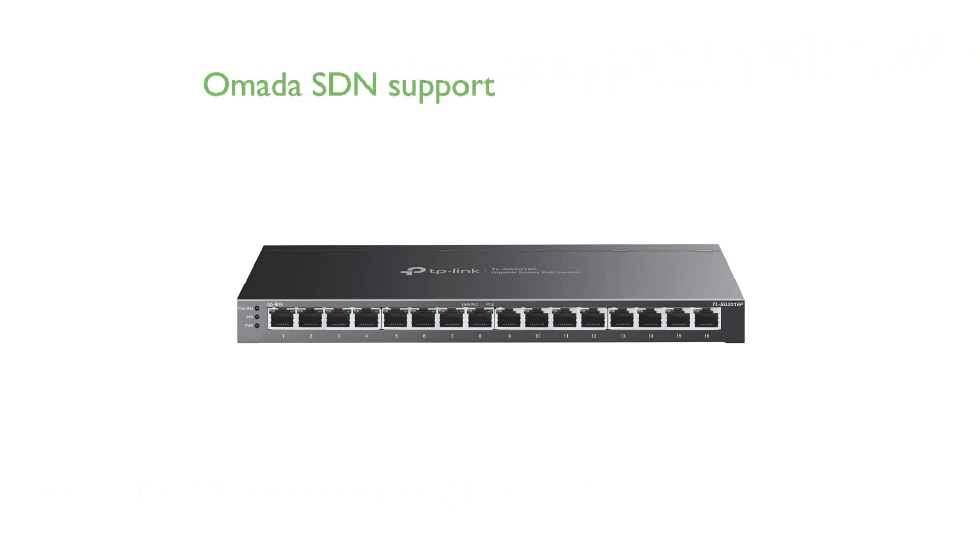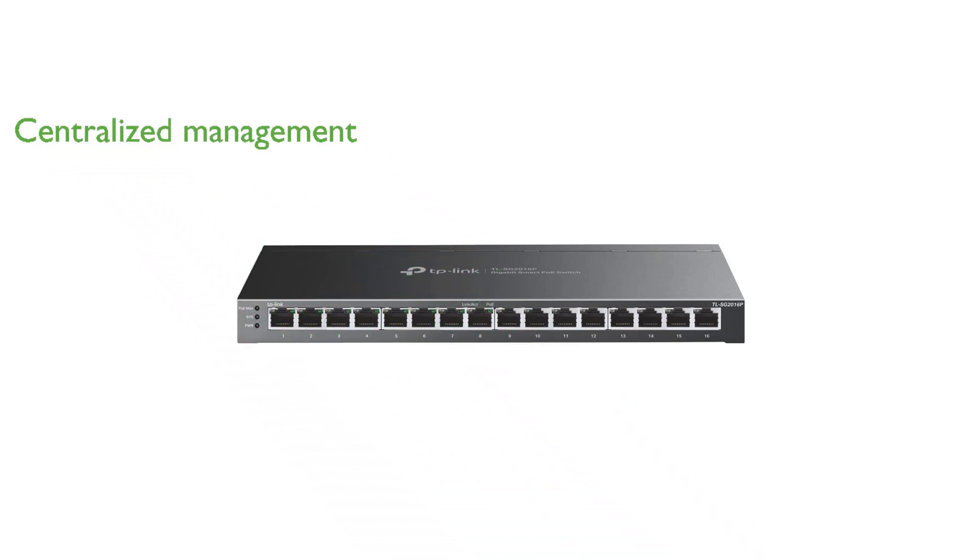It supports the Omada SDN platform, which integrates network devices such as switches, access points, and gateways, providing multiple control options for ease of network management. Remote cloud access and the Omada app enable centralized cloud management, allowing users to control the network from a single interface, no matter where they are.